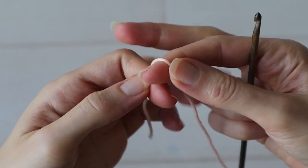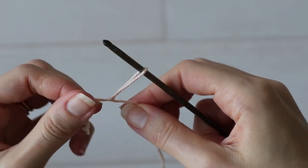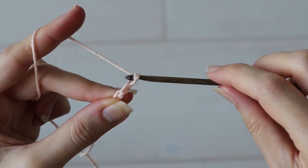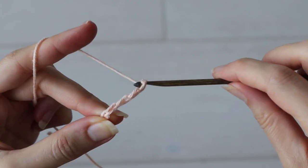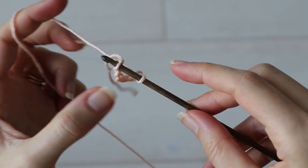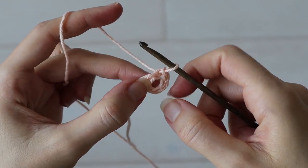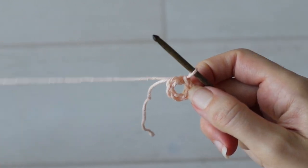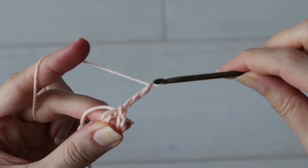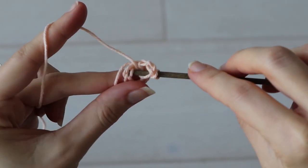To begin, chain six and slip stitch into the first chain to create a little chain six ring. Into that ring we're going to work nine double crochets total, but first chain up three which counts as one double crochet, so now you've got to make eight more double crochets right into the center of that ring to complete your first shell.